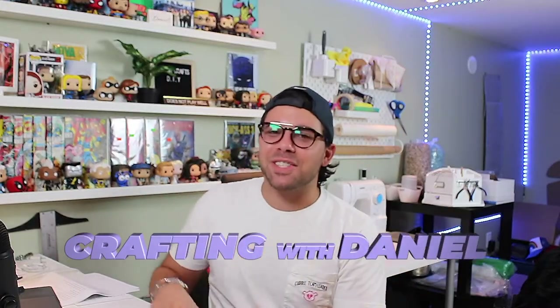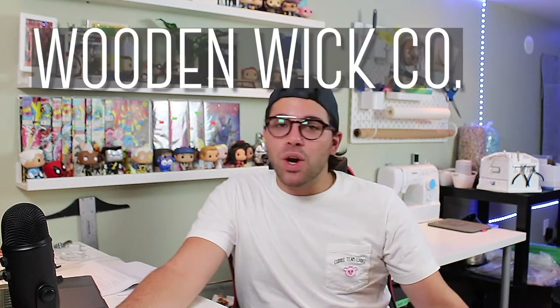Hello Crafters, Danny Crafts here and welcome to another episode of Crafting with Daniel. On today's episode I'm doing something I'm really excited about — I'm doing an unboxing of my recent order from Wooden Wick Co., which is probably my favorite candle supplier brand on the internet.